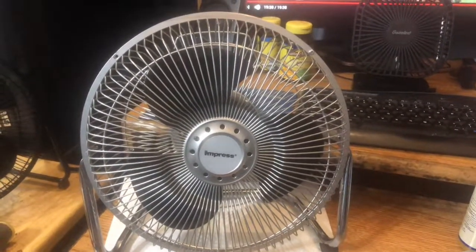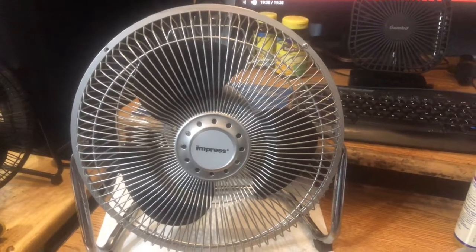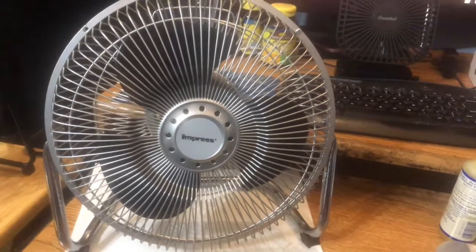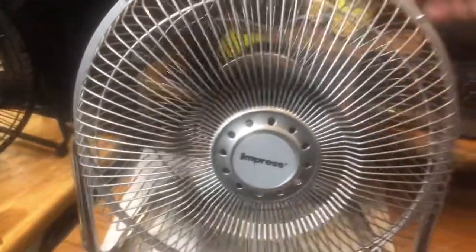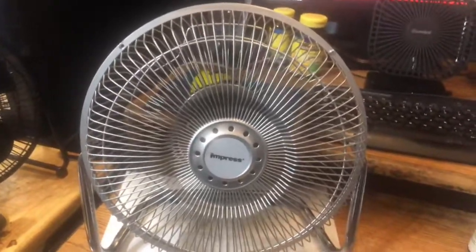The blade is pretty darn thick. It's very rare these days on any plastic blade fan, but it is very thick. And somewhat heavy, but not that heavy. It gets right up to speed even on low, so obviously it's not that heavy if it gets right up to speed.